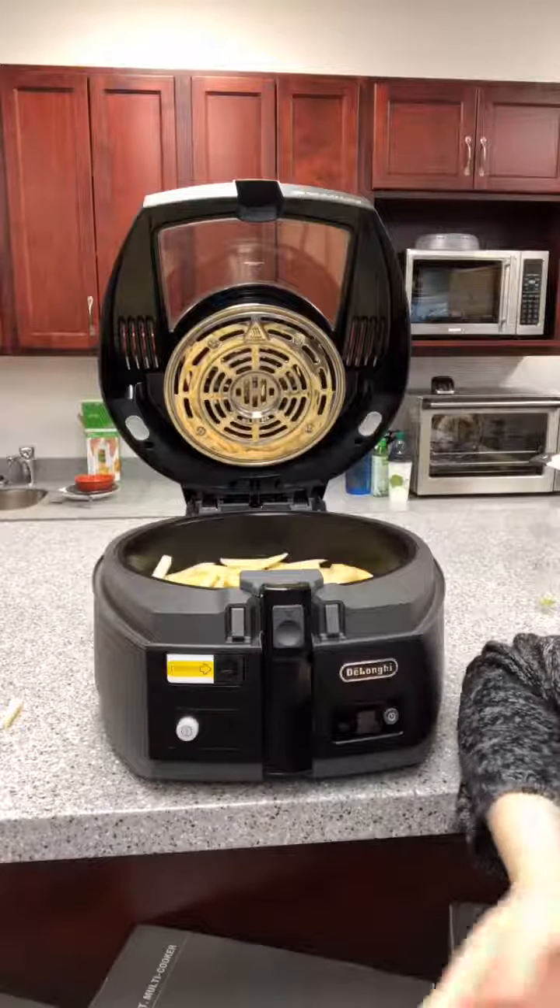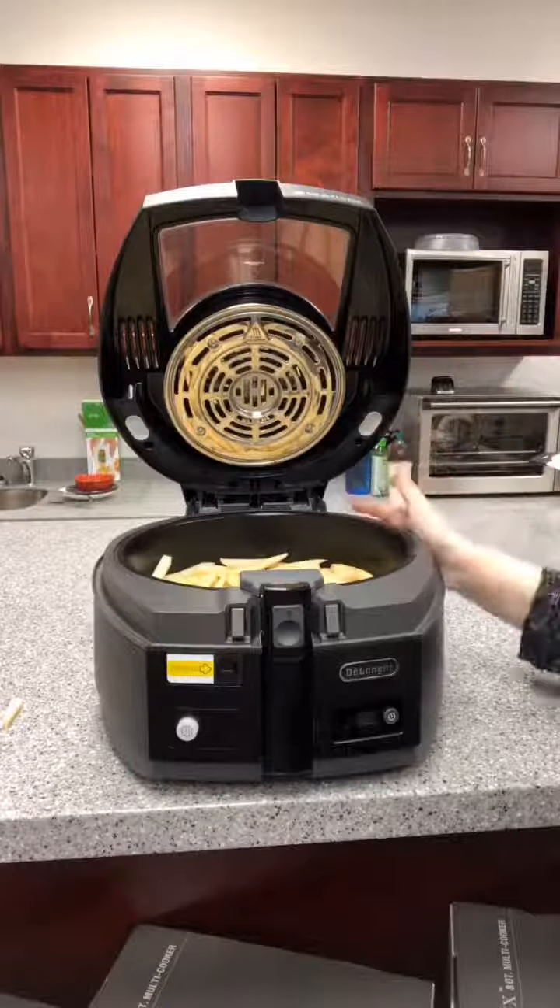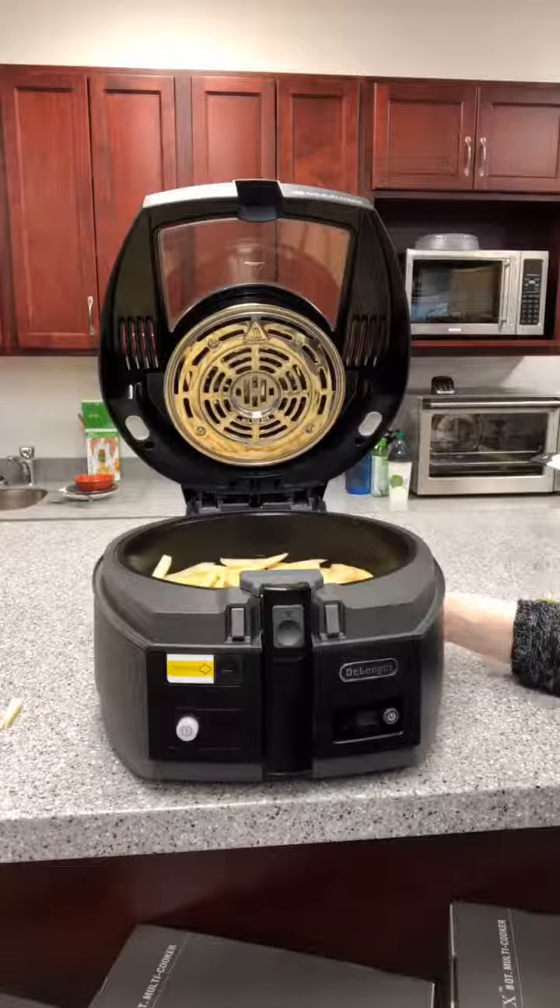The first time I made them I had to substitute — I didn't have olive oil and didn't feel like going to the store, so I used vegetable oil. I'm hoping this time that they turn out absolutely perfect.